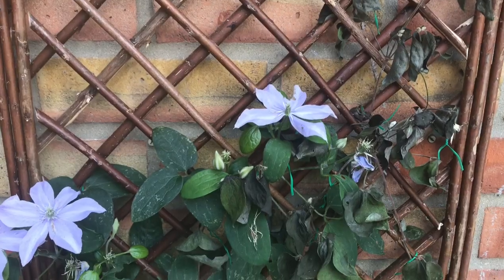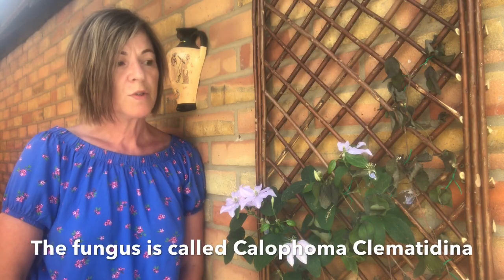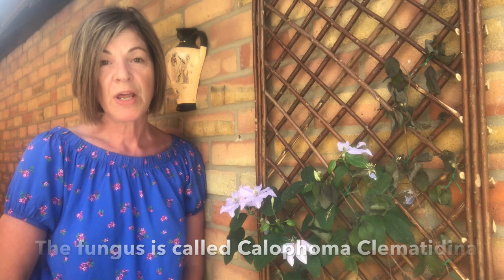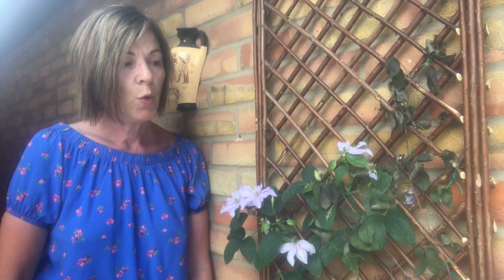Hi everyone, it's Jeanette here from Enthusiastic Gardener, but today is rather a sad morning because I have come out to look around and I have discovered that I've got clematis wilt on my clematis justa. As you can see here, this whole side all the way down is just wilted. Clematis wilt is a very common fungal disease and the spores can transfer from one plant to another, so you have to be careful how you treat it - hence the gloves. The fungus produces black spots on the leaves and the stems which become lesions, which impedes the flow of water in the vine and causes dieback.